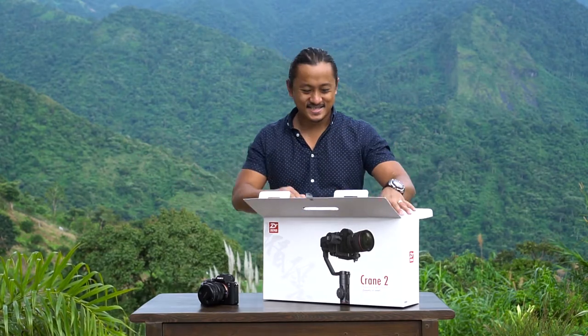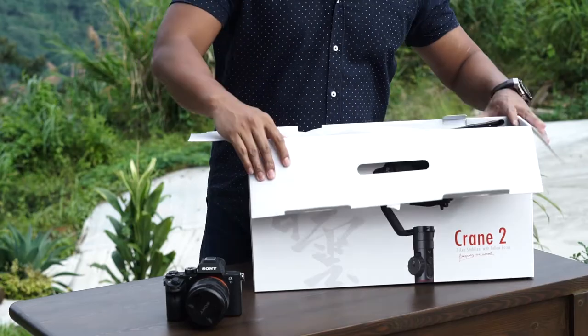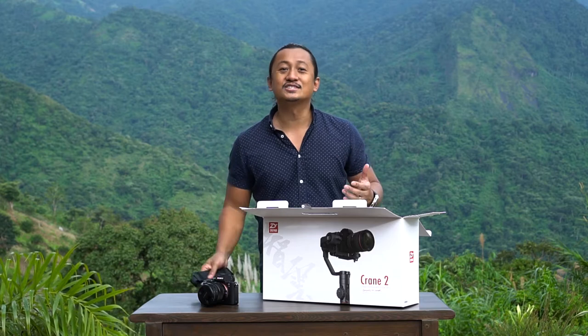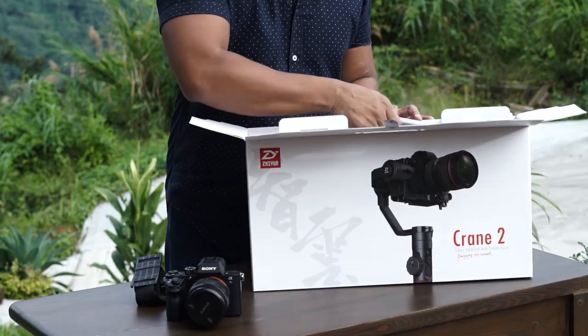And we're back. That's the storm that just passed and now it's so nice. Oh look at this, guys — finally, I think Shiyun listened to all of us because we were like, you know what, there should be a case. There should be a case, right? Like with the Smooth 2 and Smooth 3. And now they do have a case with the Crane 2. This is beautiful.